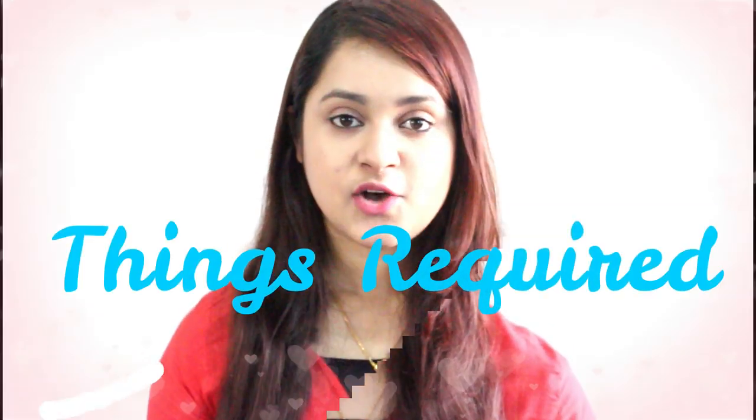So I just thought of sitting down and filming a video that will be useful to you people. It's from the quick fix series — I will be sharing a hairstyle which I have done in one of my dance videos. So without further ado, let's move on to the video.